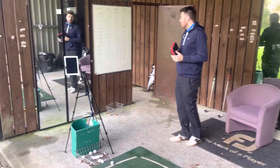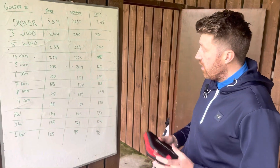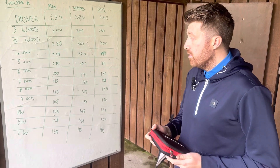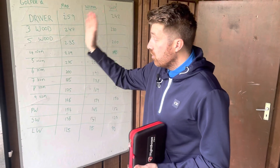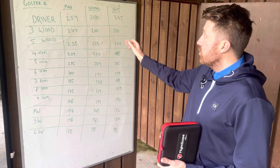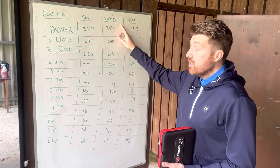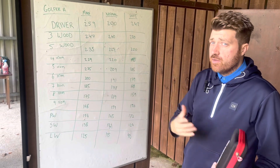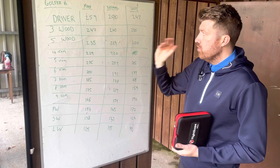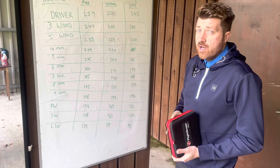Just to bring your attention to the whiteboard in front of me here, I've just made up a golfer for argument's sake and written down a load of random numbers, what you might expect. This is the typical thing you will see when you come for a gap-in session with myself. I will look to find out exactly what clubs you've got in the bag, write a list of those down the left-hand side, and then you'll have three different divisions: one being the maximum yardage you can hit that club, two being what a normal swing would be, and then a soft swing. It all comes down to how you feel a normal swing is.